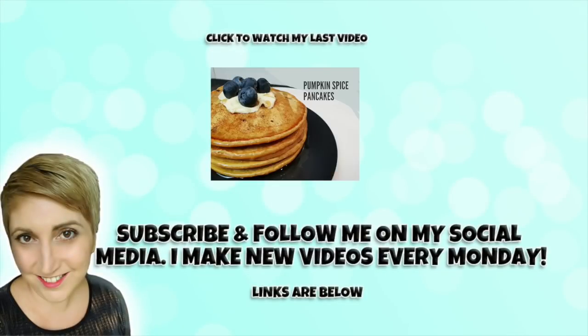So I really hope you enjoyed this recipe. If you did make sure you give it a big thumbs up and if you haven't already subscribe to my channel, making sure you hit that notification bell so you don't miss any of my videos. Thanks so much for watching, I really do appreciate it and I'll see you all next week. Bye bye!